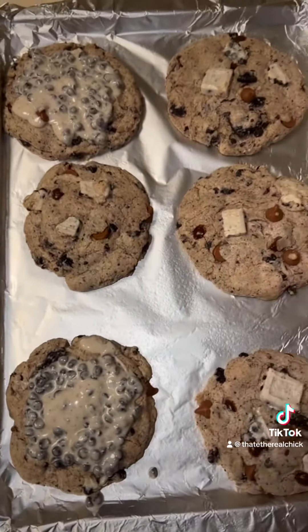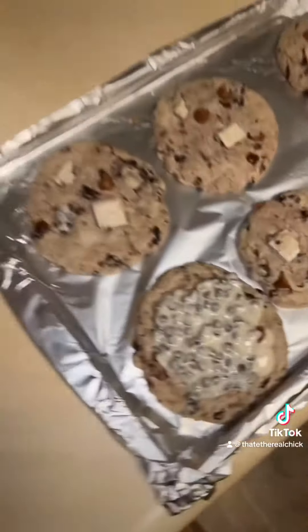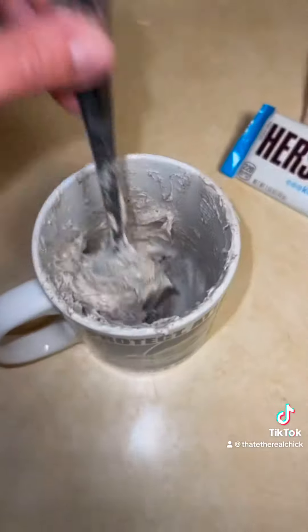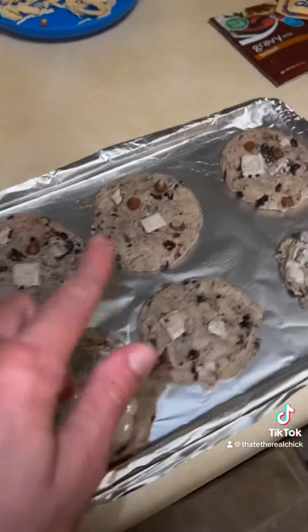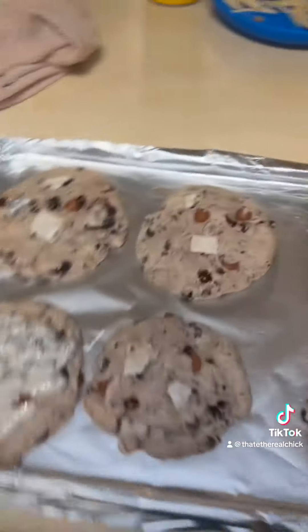I drizzled melted-down cookies and cream Hershey bar — we melted this down in the microwave for one minute. This is Betty Crocker cream cheese icing with two crushed up Oreos. I'm going to ice a couple of these, and I went ahead and made six more. I'm pretty excited — these look super tasty!